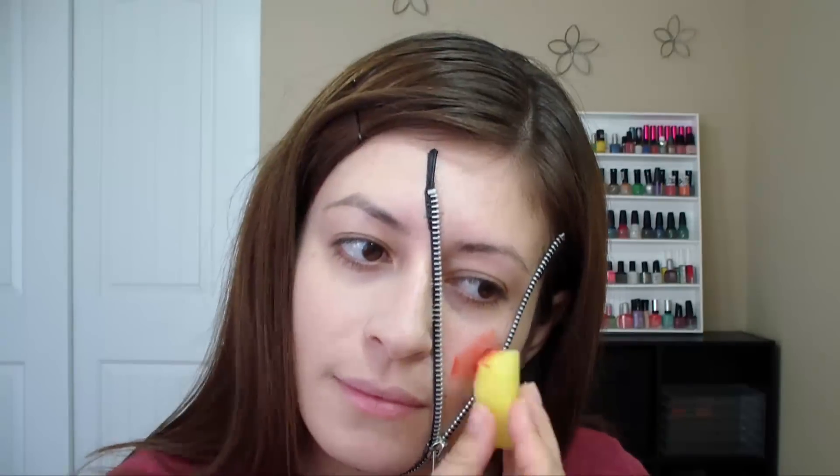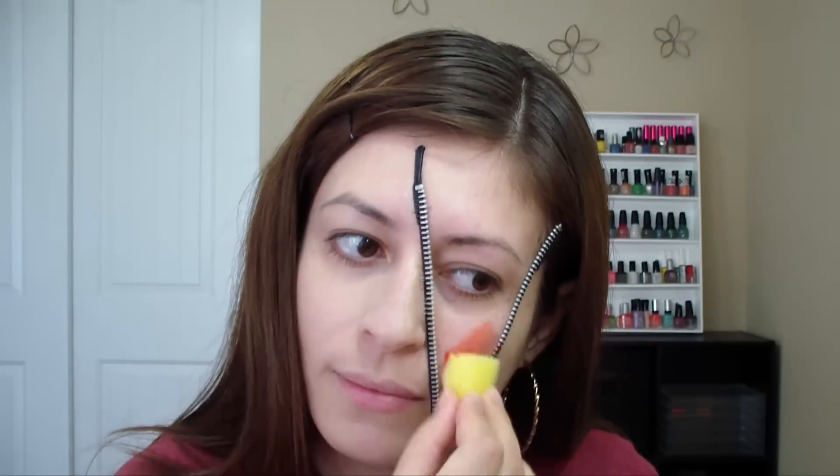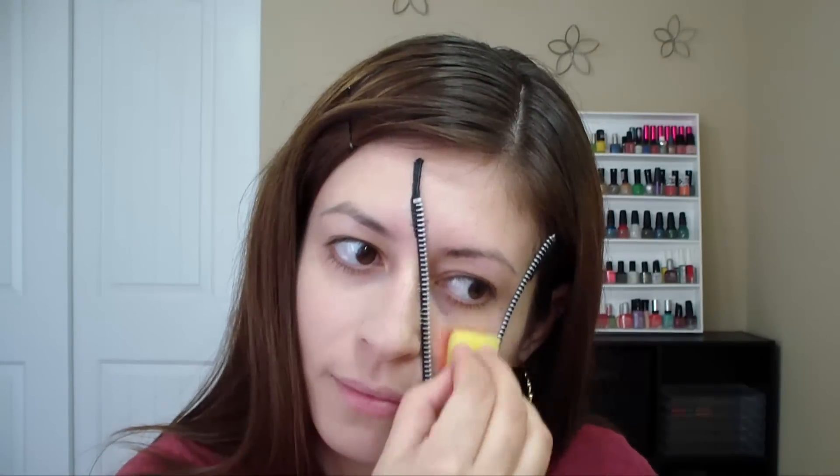Then with some red makeup, I'm going to be applying this in the inner part of the zipper with a sponge.